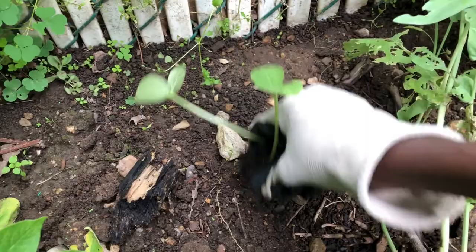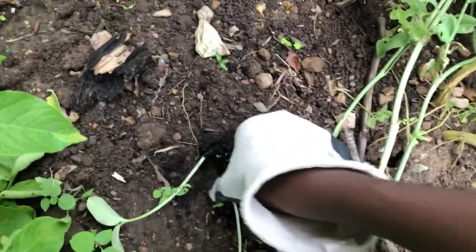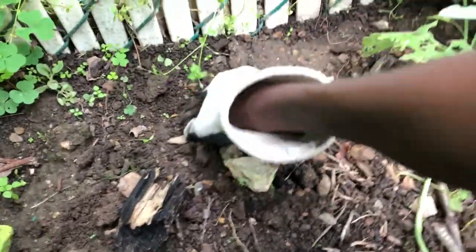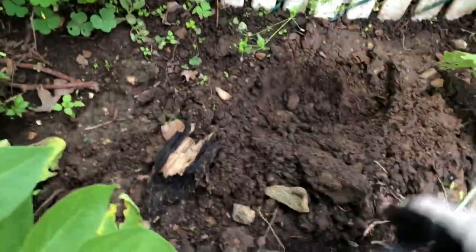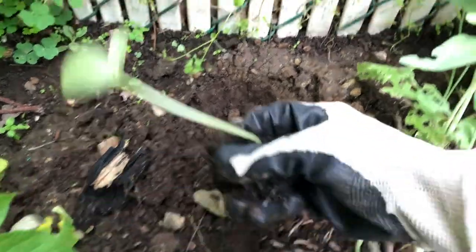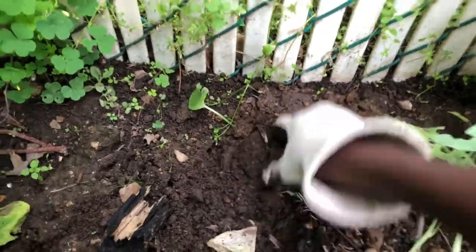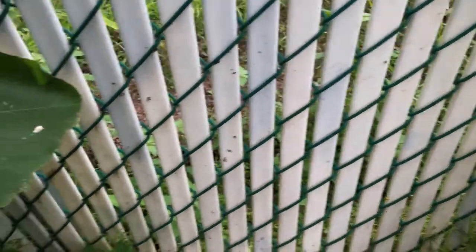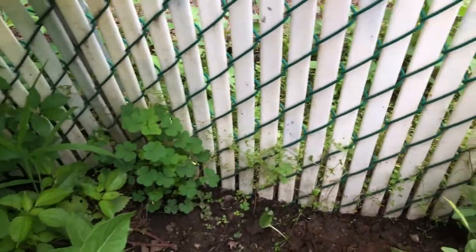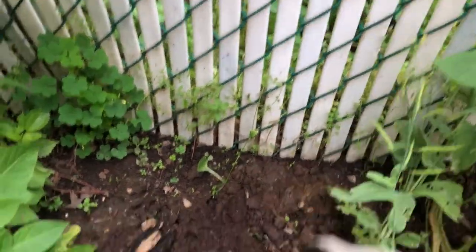Once you have a seedling like this, you just want to dig a little hole — you can use a little tool, but you don't have to. Just take your seedling and put it in. I'm putting it here because I want it to climb on the fence and hang on it.